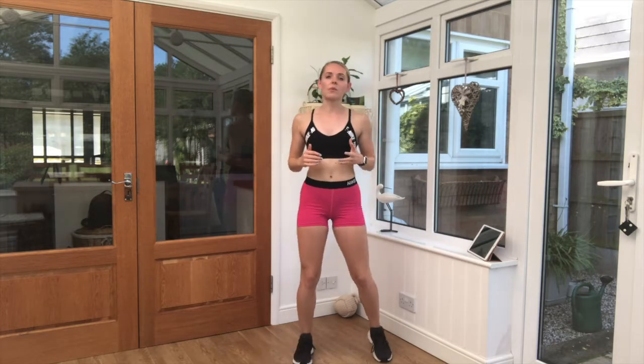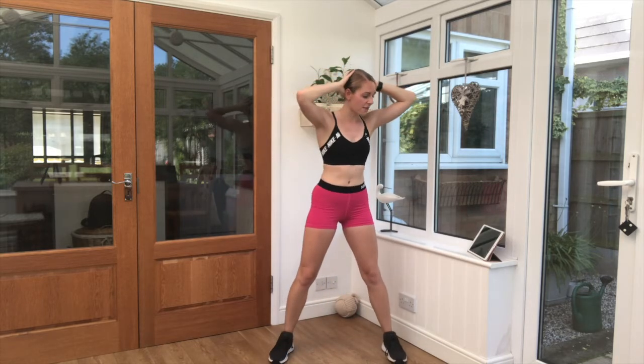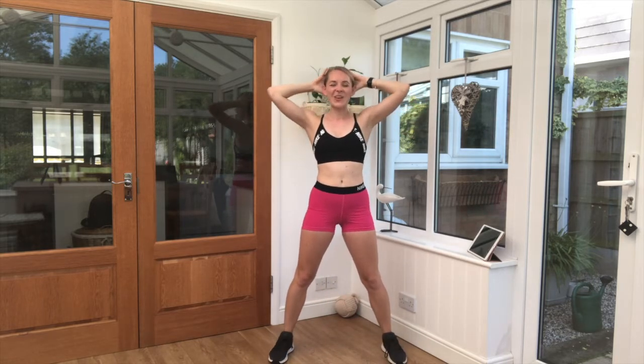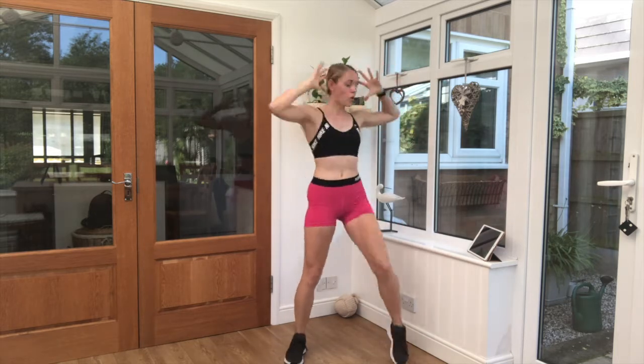Grab your room. Keep it really light, just marching on the spot or walking around your room. Get yourselves ready. Five seconds left. Three, two, one. We take it into our knee and elbow reach. Keep twisting across.